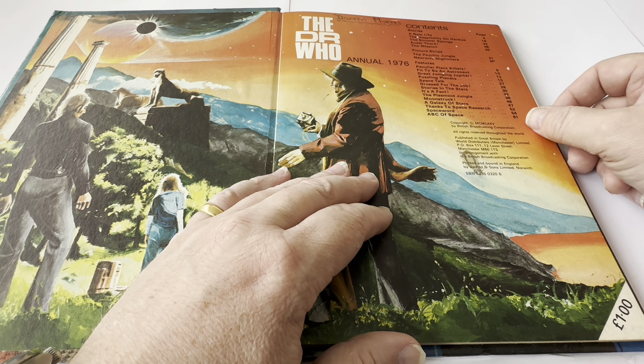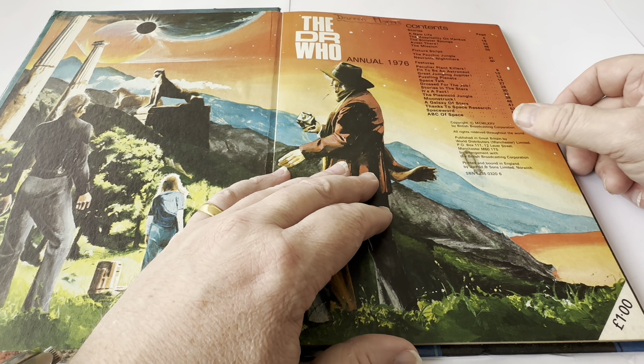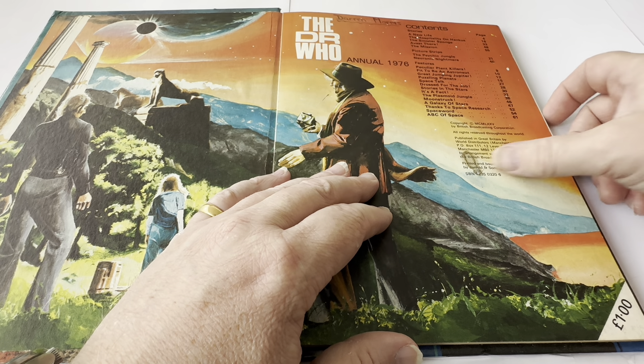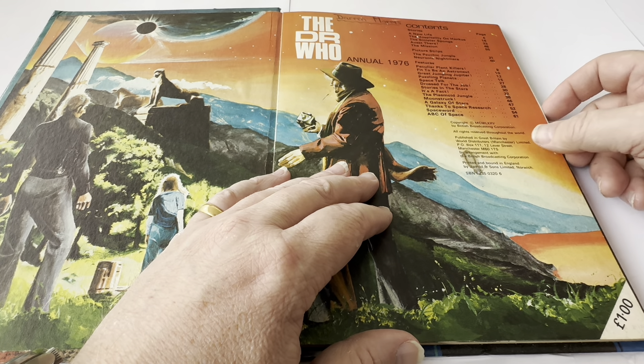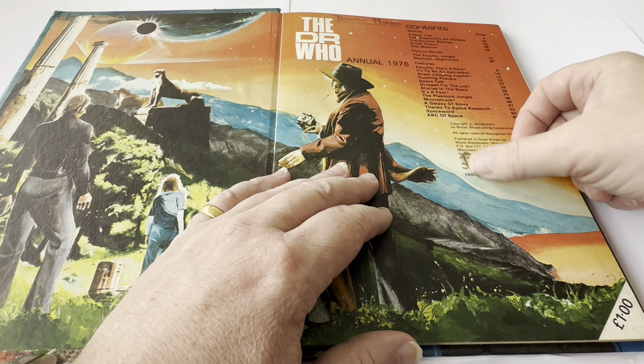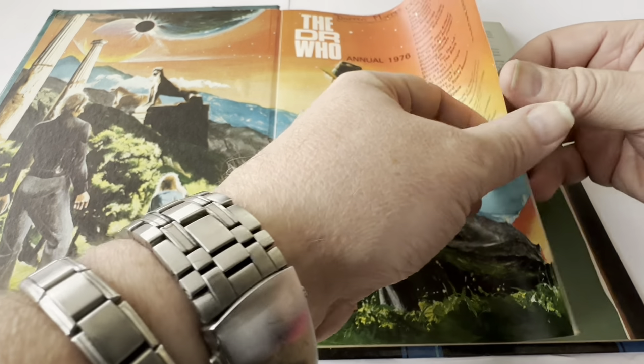It's got copyright MCMLXXV, which is 1975, by the British Broadcasting Company, all rights reserved throughout the world, published in Great Britain by World Distributors Manchester Limited by arrangement with the British Broadcasting Company, printed and bound in England by Jarrold and Sons Limited, Norwich. And again there's the SBN number. There's a little mark on that page — I don't quite know what that is.